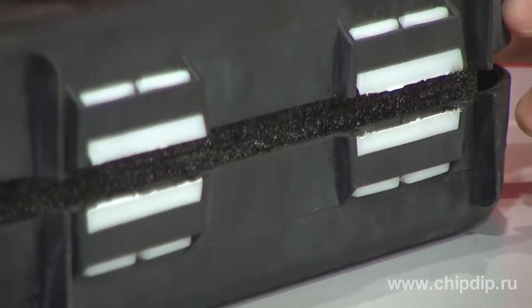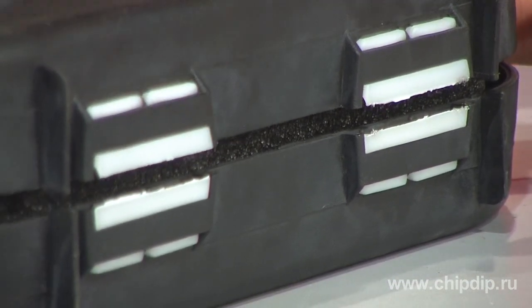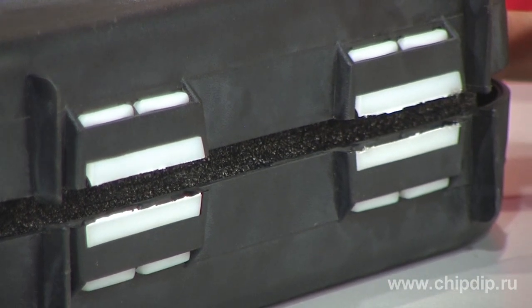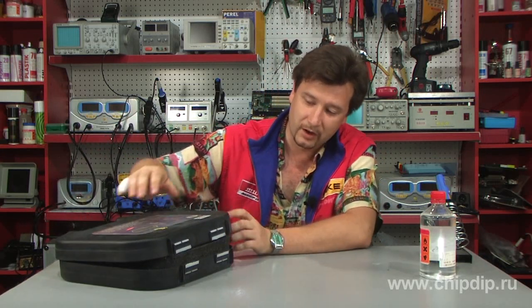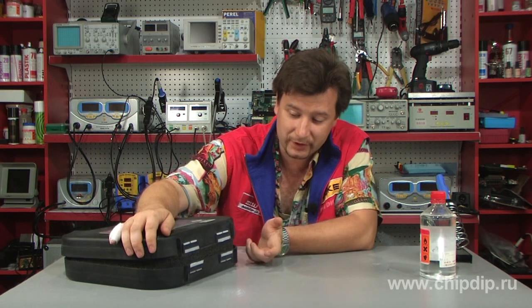Here is how, for example, the plastic hinges of this case broke down with time due to incorrect loading. Gluing is impossible, and the case was really convenient — a professional microphone is kept here, and you don't want to throw it away. Therefore, we will try to renew it.